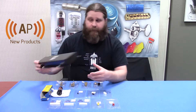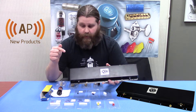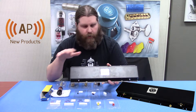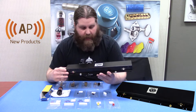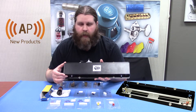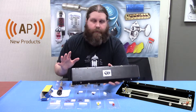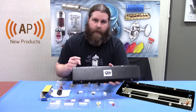Next we got a good old reverb tank. We've been carrying this MOD line for a long time. I've actually changed out the reverb tanks in three of my amps to these — so much better sounding than a lot of the other ones out there in my opinion. We just added a new model: the 9BC2C1B. They use these in some Gibson Gold Tones and in a couple models of the Vox AC30 over the years. So if you were needing it, we got it now.